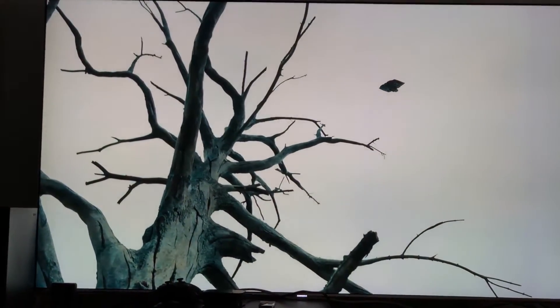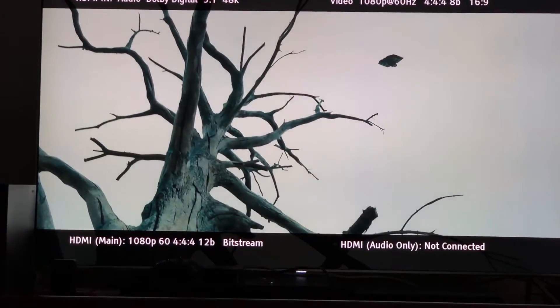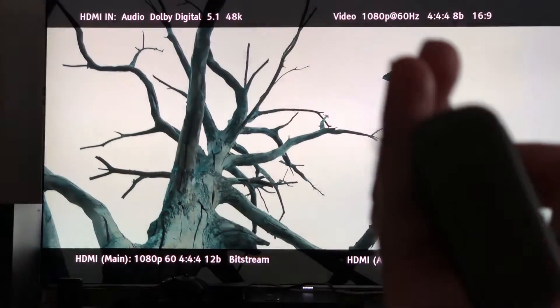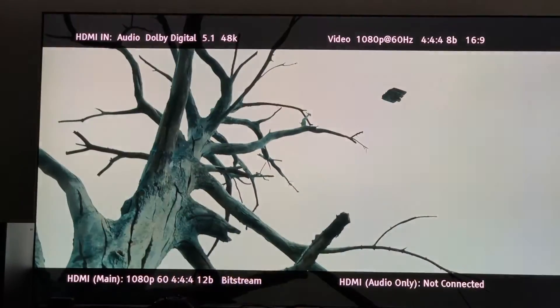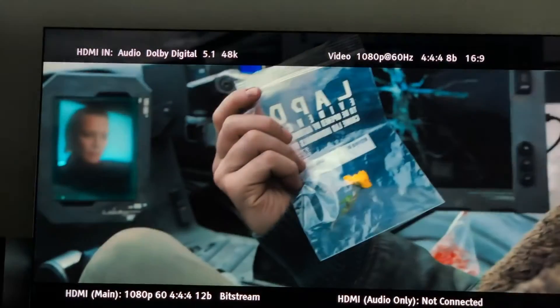Look what happens when I go back to 12-bit — you get a little bit better coloring. Now it's a 12-bit chroma upsampling. I'll play a bit of the movie — I don't care if I get a copyright block, I'm not going to make money out of this video, I'm just doing this to help you guys out.